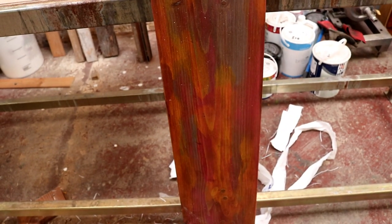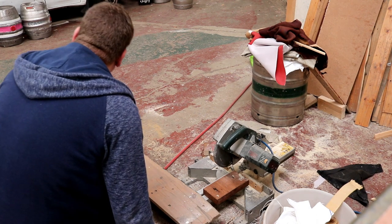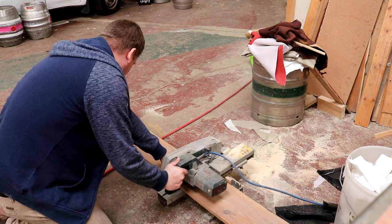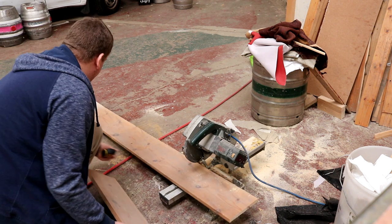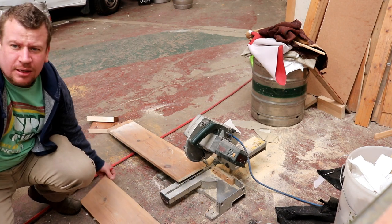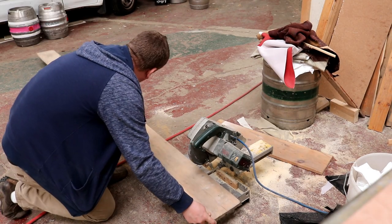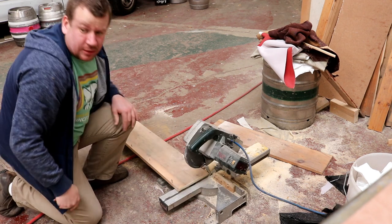That looks a bit nice, doesn't it. I'm going to cut this timber back to a good edge — safety squeeze and engage. It should perfectly meet. Look at that — it's almost like I used a measuring device of some type. All this hasn't been cleaned up yet; it's still covered in nails, so I'm just going to avoid the nails. So far so good.